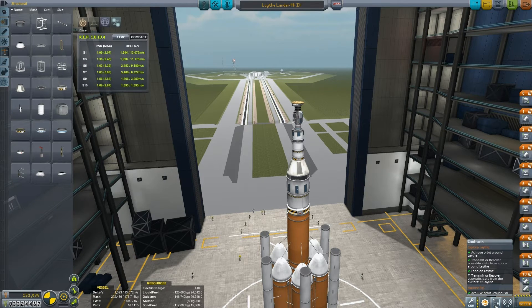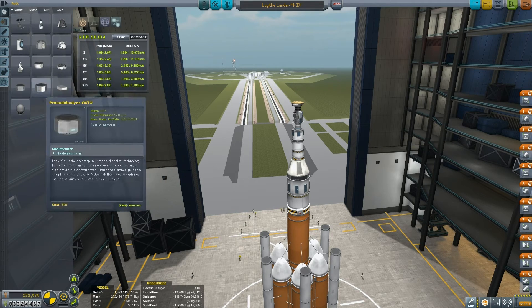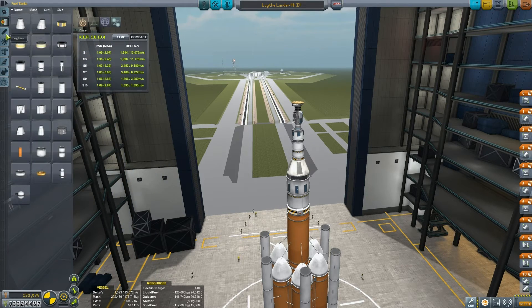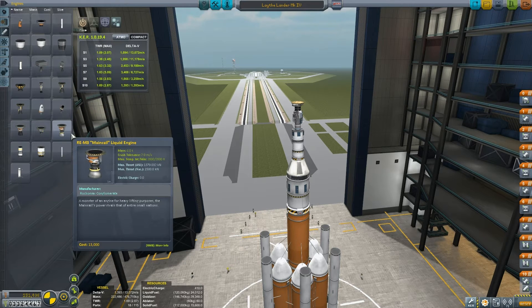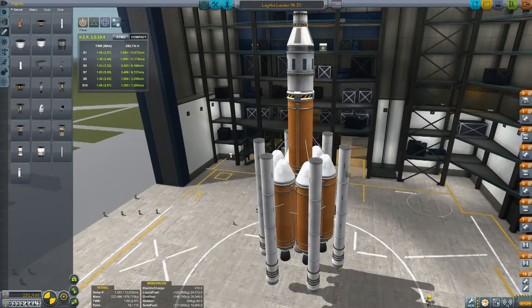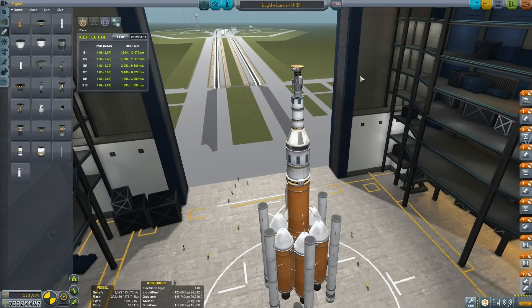In order to explore Lathe, we need a big damn rocket — at least with the technology I have. I just want to show you some of the stuff I have available. If you take a look at the left-hand side of the screen, you can see all the different fuel tanks and engines I've got. I haven't been able to unlock everything yet because I still need to explore other places and do scientific experiments there. But I think what I've built here is not too bad of a rocket.